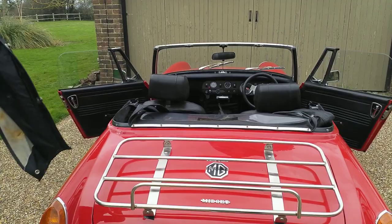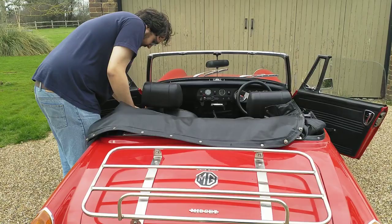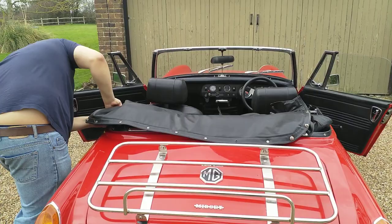Now we can put the protective cover over the roof and mechanism. Yes, there's a lot more poppers — it's definitely something I don't miss about old cars.